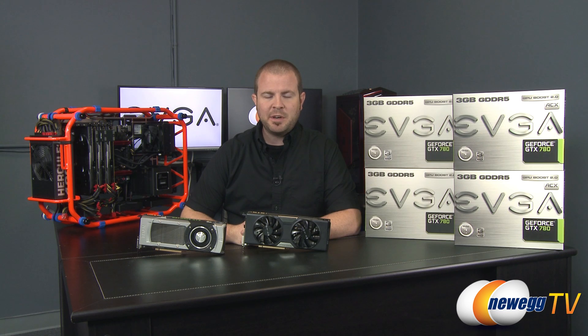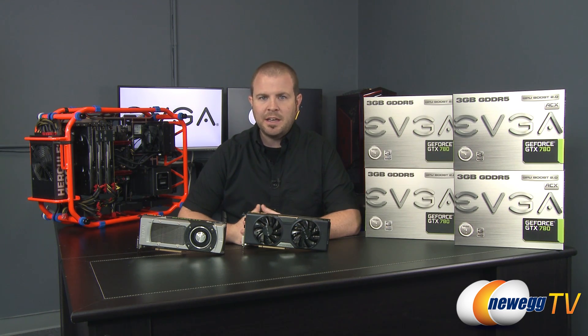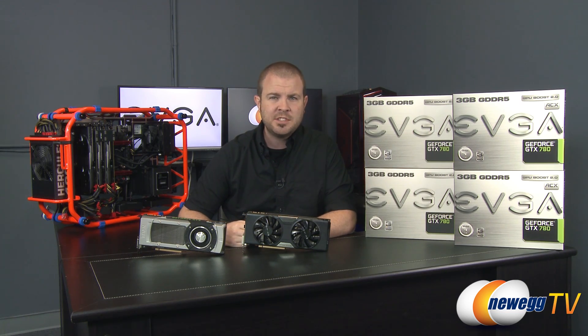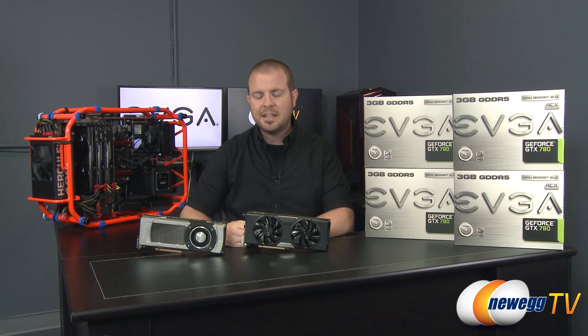Hey everyone and welcome back to Newegg TV. My name is Paul and today I'm bringing you another benchmarking video. We have the opportunity here at Newegg TV Studios every so often to get our hands on some pretty high-end hardware, and to my left I have the boxes for four EVGA GeForce GTX 780s.